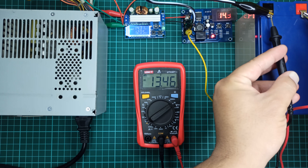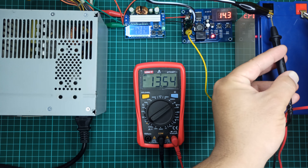In this video I will show you how to make a 12-volt battery charger with auto cutoff feature, so whenever the battery gets fully charged, this circuit will automatically turn off the charger to avoid overcharging of the battery.